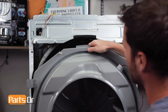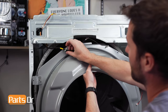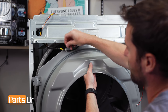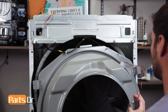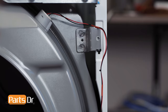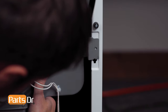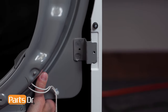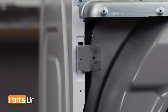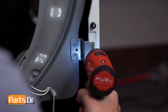Next, place the door switch wire back into the retainer. Insert the top of the front assembly and align the retaining tabs on the sides. You may need to raise the drum for the rollers to seat properly under the drum and allow the tabs to seat in place. Now, reinstall the four screws.